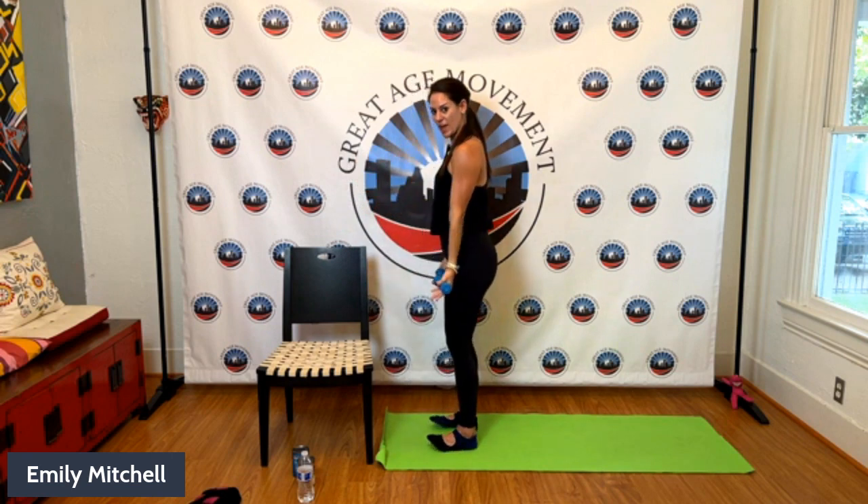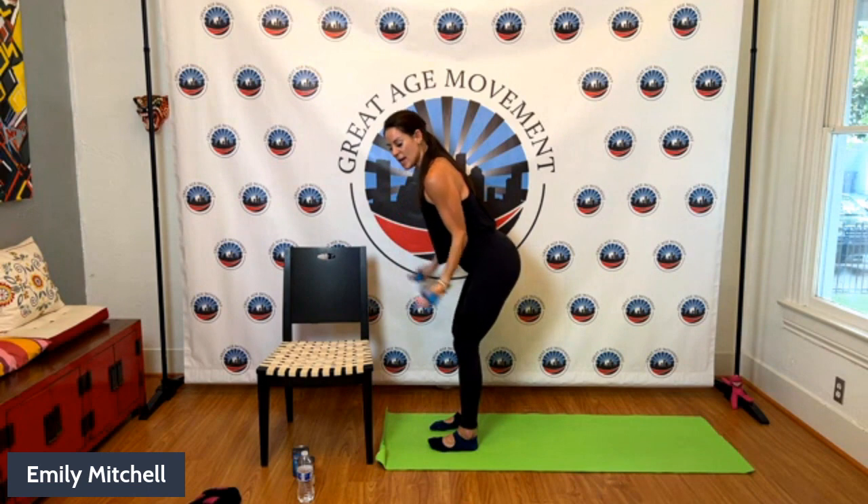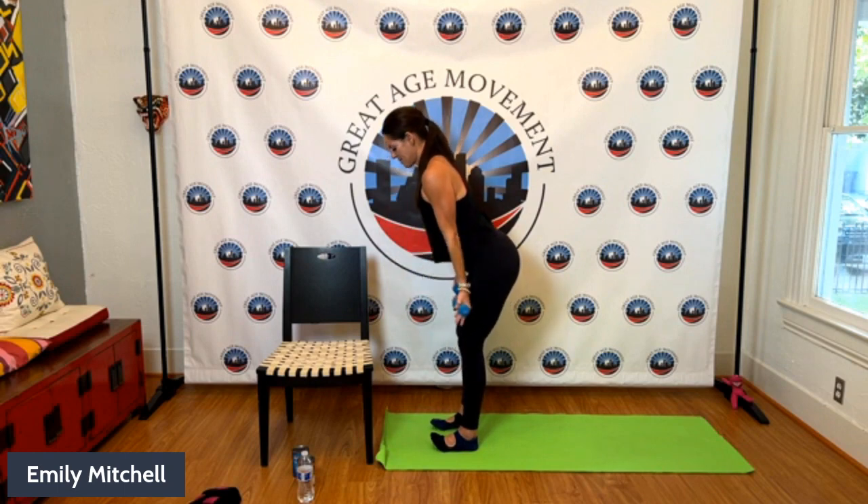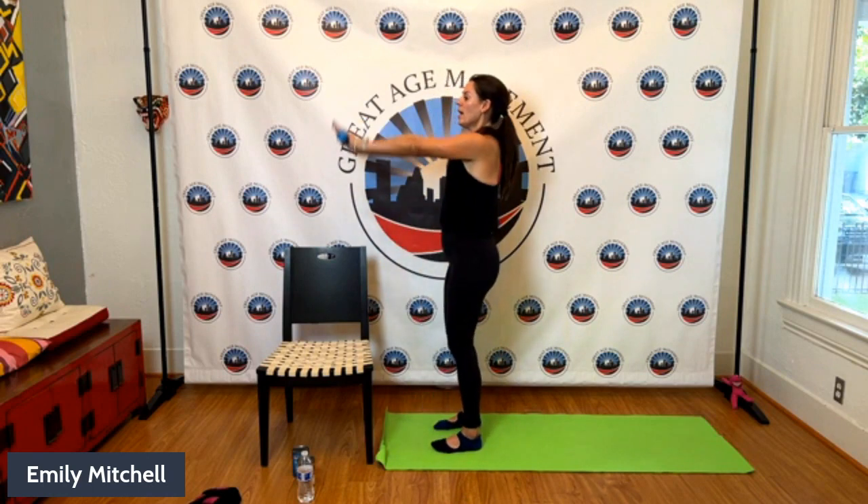Now hinge forward about 45 degrees if you can — we're going to use gravity to force resistance on our bicep muscles. If this isn't available to you, just stay standing. Draw your navel closer to your spine — working on a little more core engagement. Roll your shoulders back, four more. Arms go long, palms facing your quadriceps — we're going to start with some deltoid lifts. Lift up, lower down, keeping your shoulders relaxed and out of your ears. We're working the front deltoid muscles as well as flexibility in the upper back.